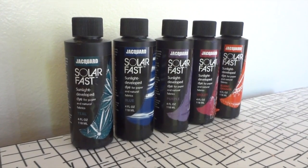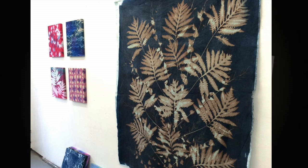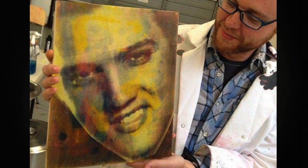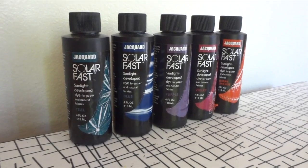Solar Fast might be my favorite Jacquard product. It's a really fun, light, reactive dye that only develops when exposed to UV. It can be used on fabric or paper to make detailed photographs, photograms, or shadow prints. Usually I use it on fabric, but today I'm going to be using it on paper.